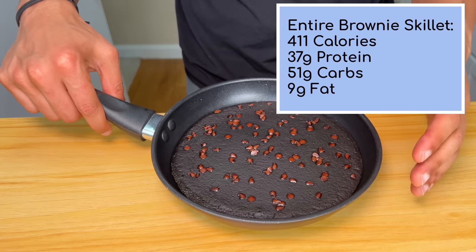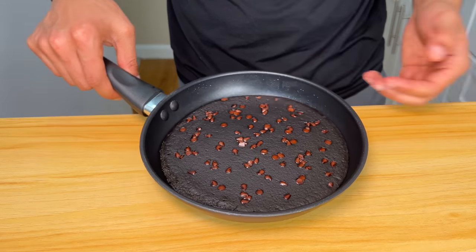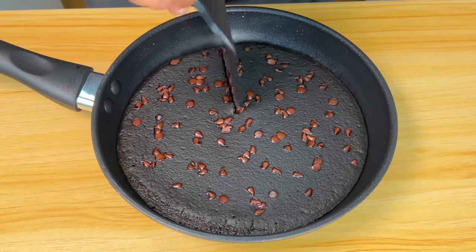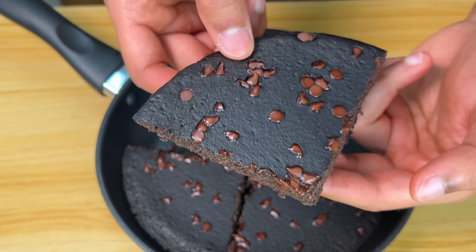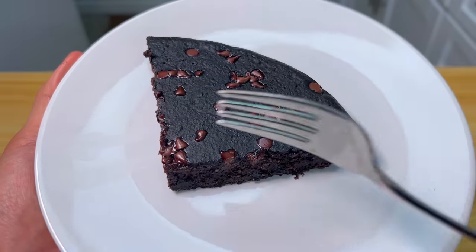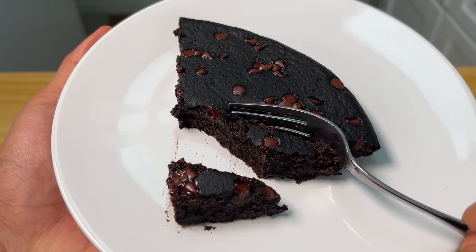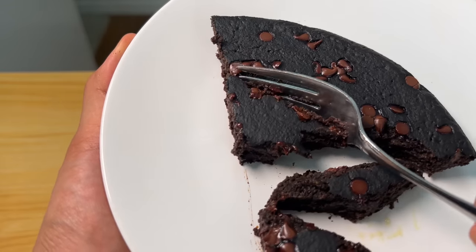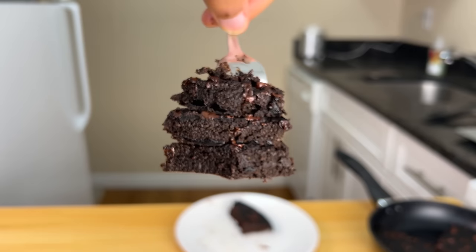The entire brownie skillet is 411 calories, 37 grams of protein, 51 grams of carbs, and only nine grams of fat. It's oozing on the inside — so gooey. The square holds together perfectly. It is super moist and gooey on the inside and insanely dense and fudgy. It's so soft, it just melts in your mouth. So rich, but dense.